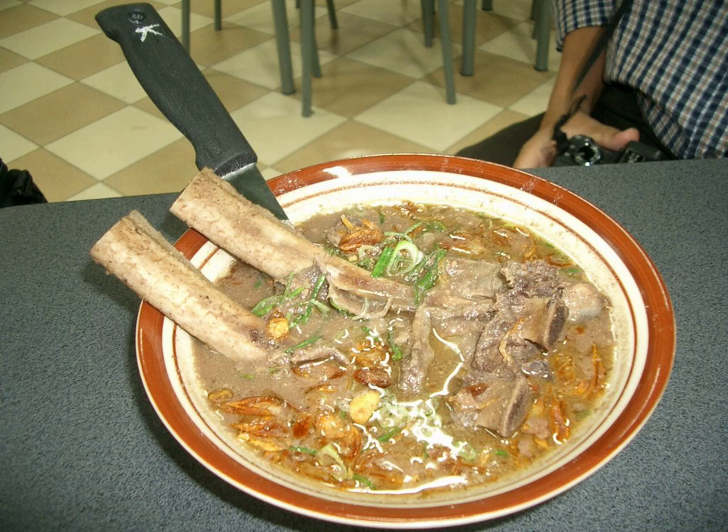Originally konro was usually served as a spicy rich soup; however, today a new variation of dry konro is available. The konro bakar is similar to grilled ribs marinated and coated in spices typical to konro soup.